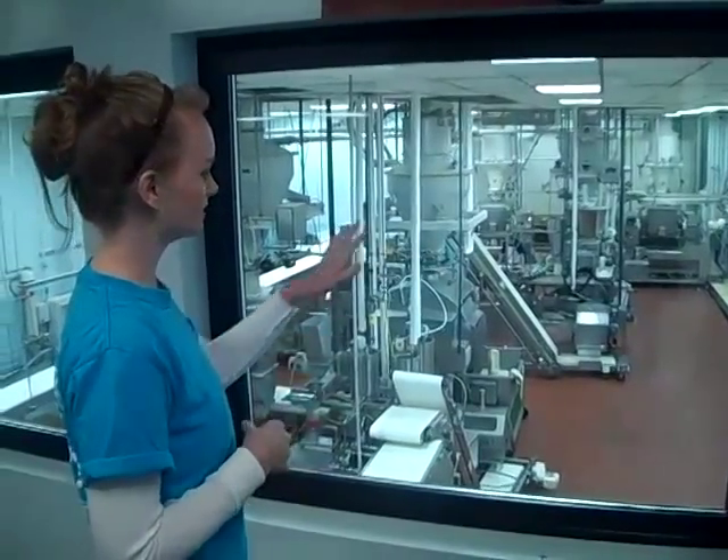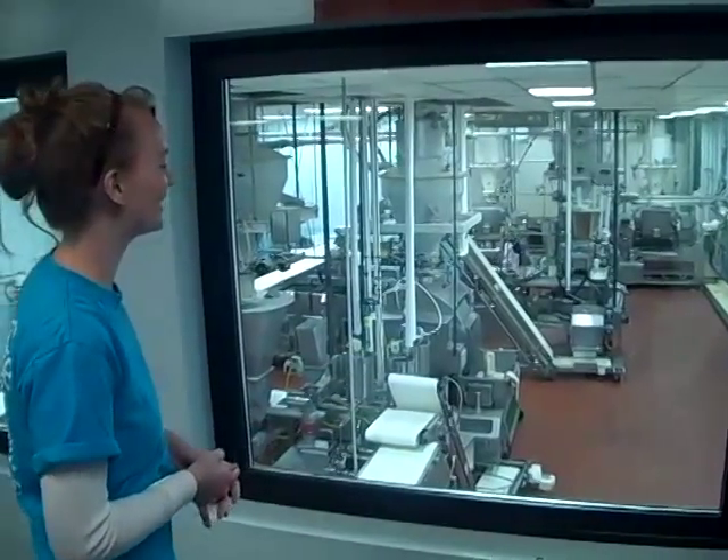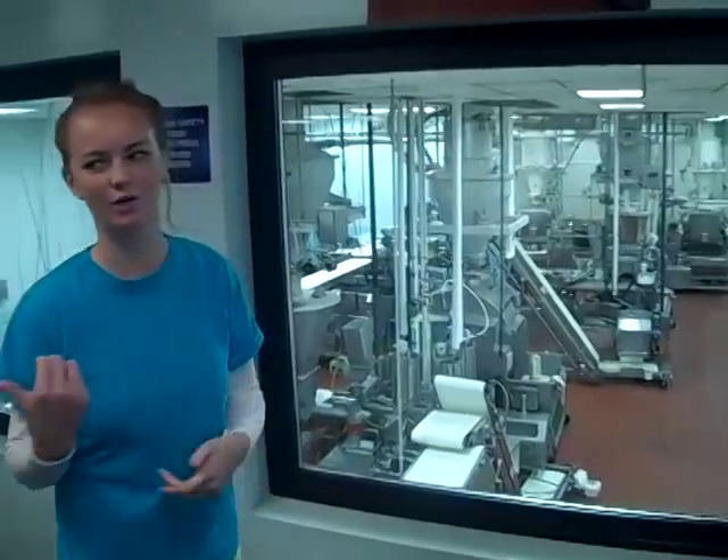The 300-pound dough ball is too large to take to the room behind us, so we cut them down. You can see on the conveyor belts here smaller dough balls — they weigh between eight and ten pounds. They will go under our feet to the room behind us where we're going to form the pretzels.